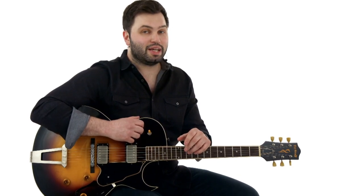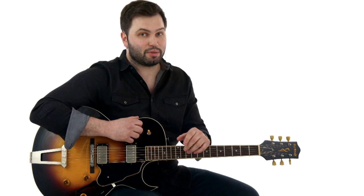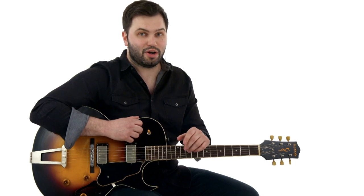So if you're ready to get learning on this awesome song by T-Bone Walker, grab your guitar and let's go.